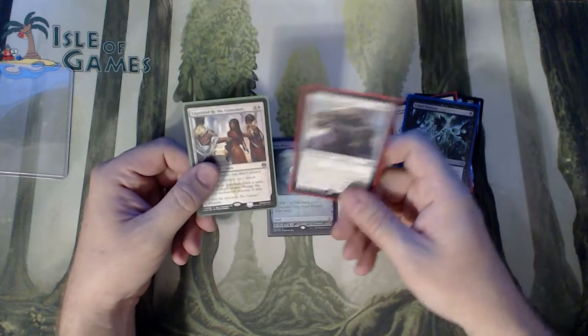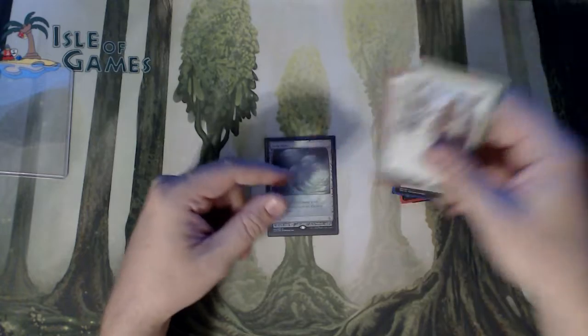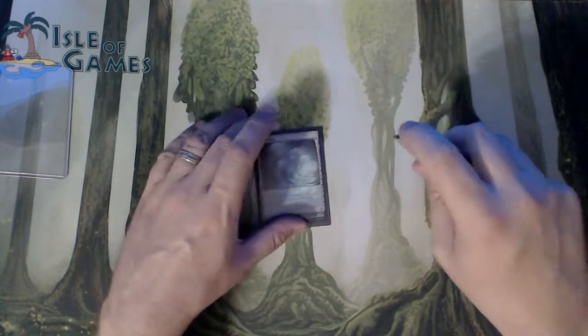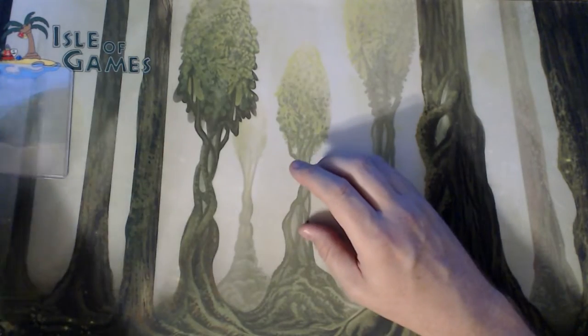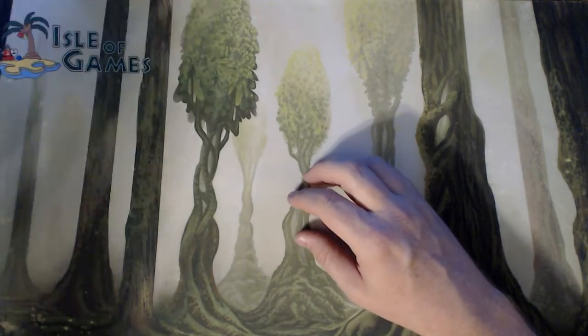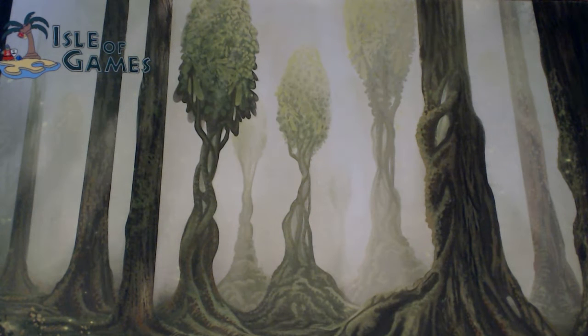A Cataclysmic Gear Hulk also, and foil Captured by the Consulate. Definitely a good grab bag, without a doubt, with a $110 Strip Mine in there. That was pretty unbelievable. I will probably hold on to that for a while — I may eventually sell it or do something with it. Right now, I'm holding on to it.